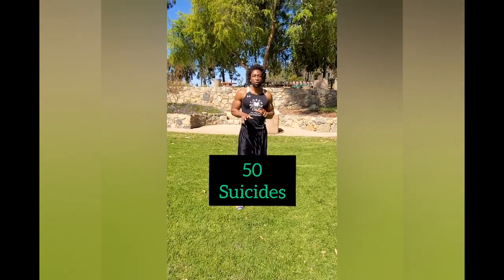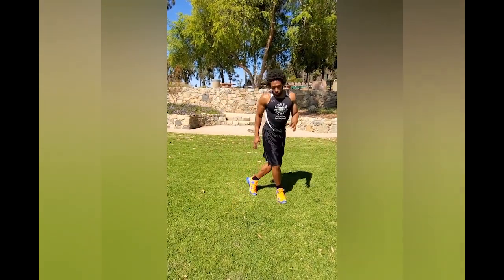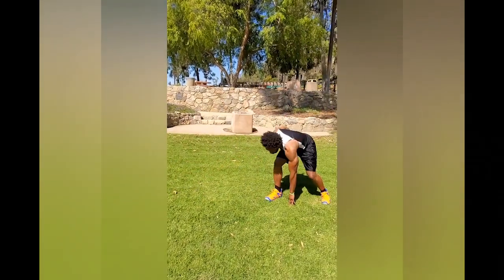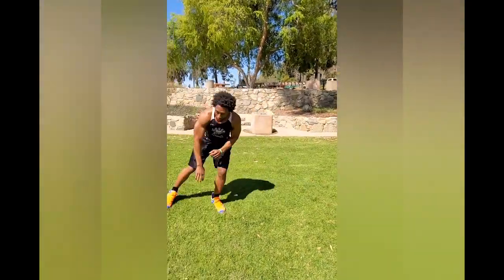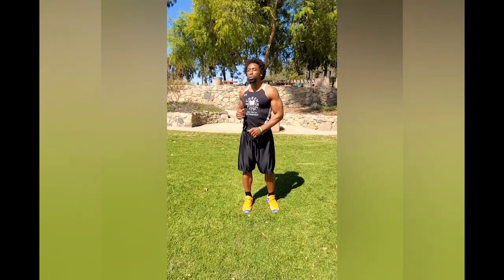50 suicides. Now with these suicides, since this is the second time you're doing these, I want you to focus more on bending down on the twist and making sure that you're stretching. So to the left: 1, 1, 2, 2, 3, 3. This is the second time, so you should be able to do this a tad bit faster and you should have a little bit more flexibility.